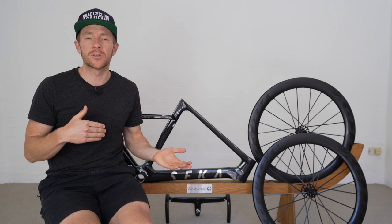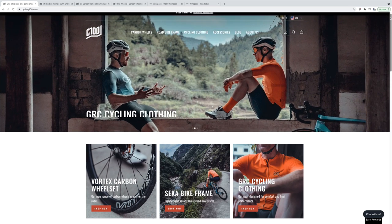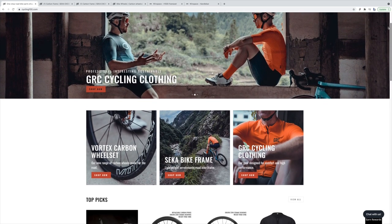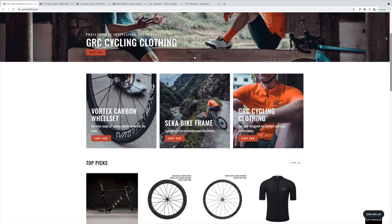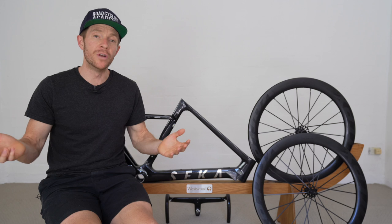You can now purchase these products from a site called Cycling 100, which is a new platform that has been set up with a supply chain to ship and service the needs of people in Europe, UK, USA, Canada, Australia — you name it.